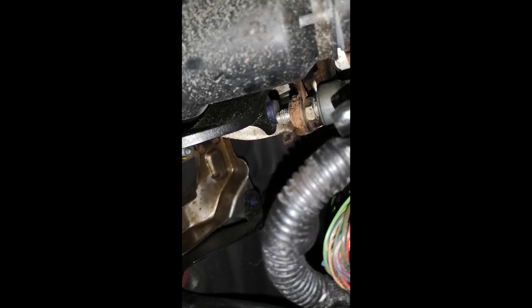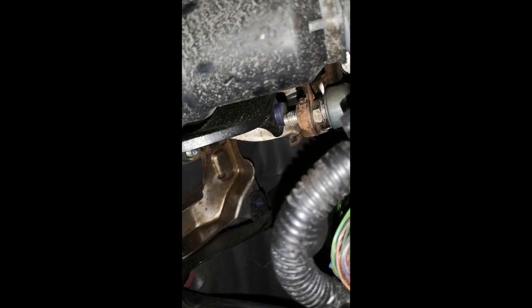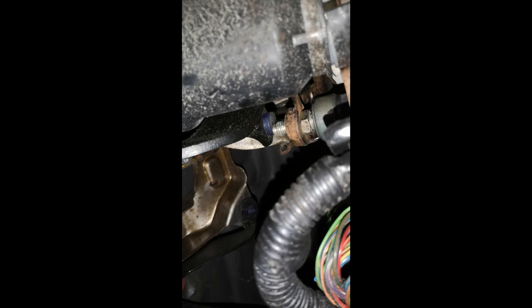That's basically how you do it — you take that bit of play out of the pedal and it makes the pedal feel far better and makes the brakes work far better too. That's about it. If you have any questions please put them up, but it's really as simple as that.